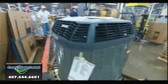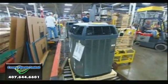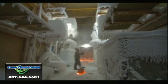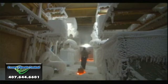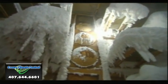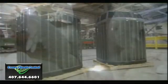Air conditioners sit outdoors, so they have to withstand all kinds of weather. The factory sends sample units to a performance testing laboratory, which runs them in extreme heat, extreme cold, rain, and snow to see if, under such harsh conditions, they keep their cool.